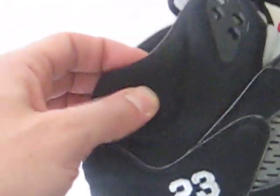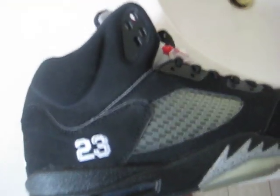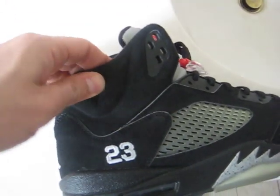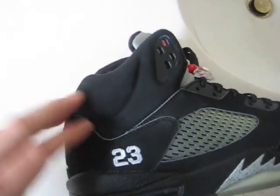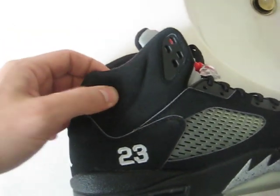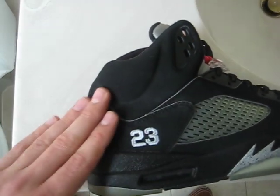And the 2000 retro — see this ankle padding? You see how it's like empty in there? For those of you that have owned a pair of 2000 retros or know someone who does, feel this ankle padding. On the 2000 retro it's nice and soft — it doesn't feel empty like you're pressing on cardboard. On the originals, it was a very light padding.